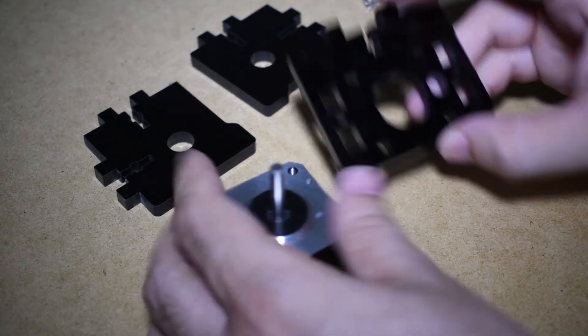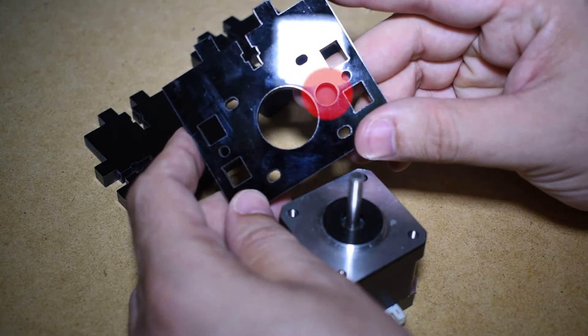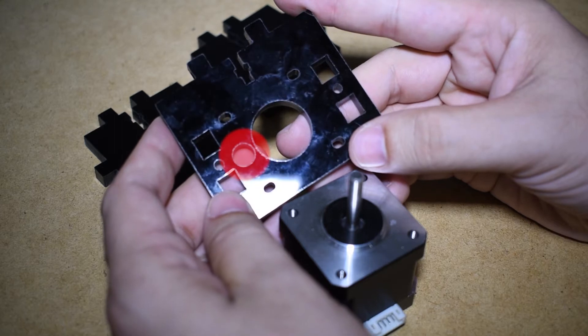The top plate is not symmetrical. You need to make sure that in one of them, this hole will be on one side, and the other one will have the hole in the opposite side.